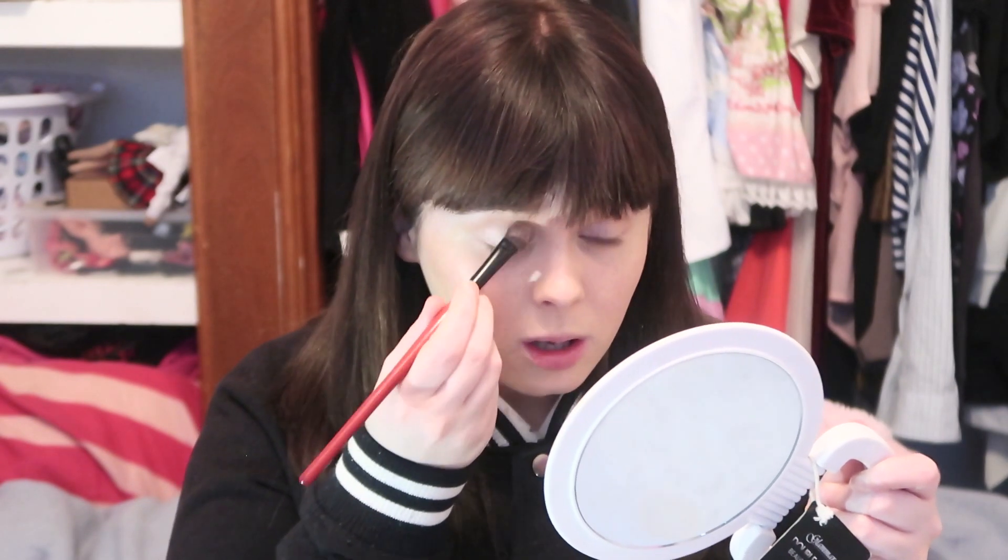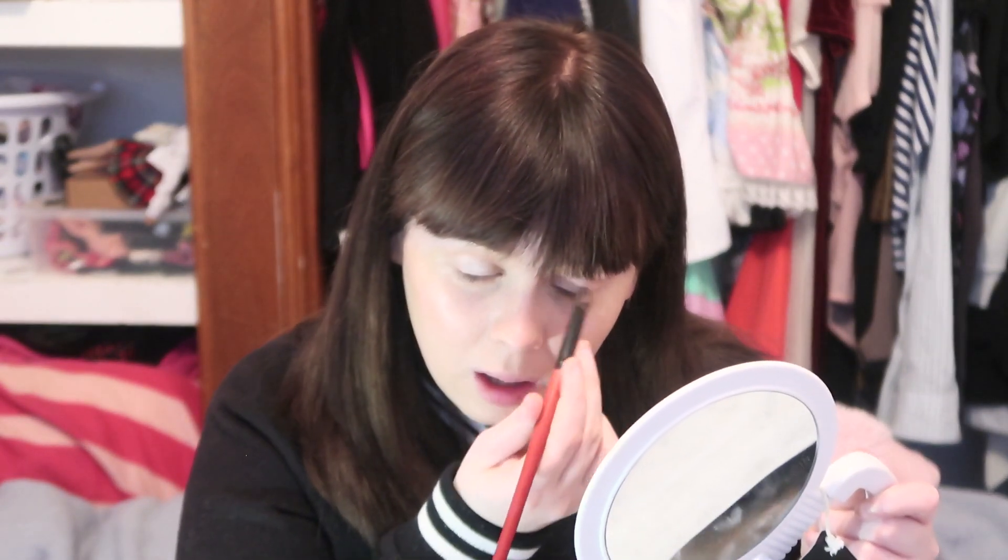I'll do the eye makeup next. Believe it or not, I got this eyeshadow from Daiso Japan. I've been having trouble finding makeup in Daiso lately, which I'm really sad about because this is really pretty. I was always taught by everybody that I know to do the Cupid spiral first, but I'm really not the best at it.